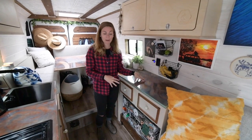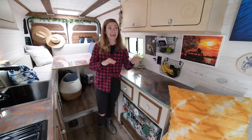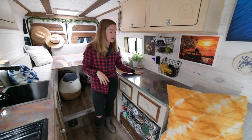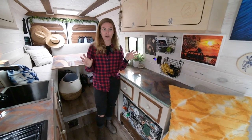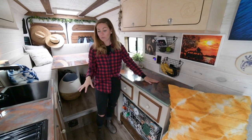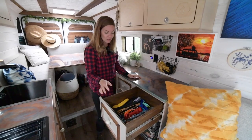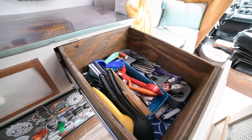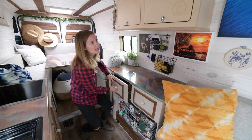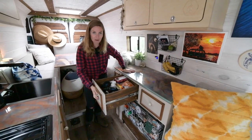Over here is our prep area. All these countertops — we actually dirty-poured epoxy ourselves. This was our first time doing it, both countertops and the table in the back, all at the same time live on YouTube, which was very stressful but worked out really well. We love how they turned out — when the sun glistens on them they reflect on the roof and it almost looks like you have an underwater feel. This is where I'll do all my chopping, bring my cutting board up, make dinner. We have two very deep storage drawers on soft-closing hinges with magnets so they never fly out while driving. One is all cutlery and kitchen utensils, and the other is a mishmash drawer full of household stuff and some filming gear and camera equipment.